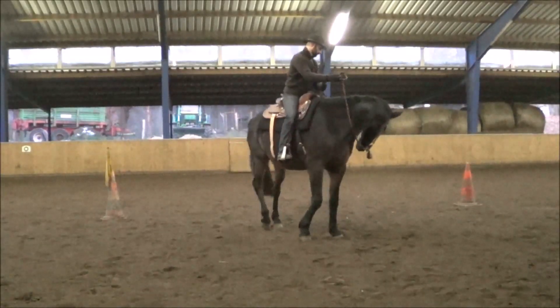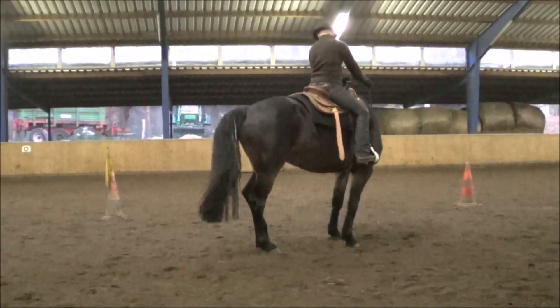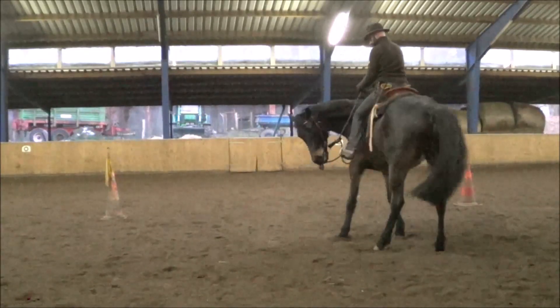This will help your horse to find its balance and to share its weight better on its four quarters.